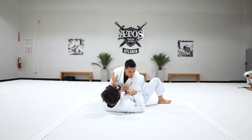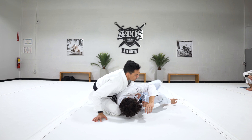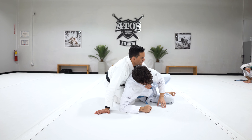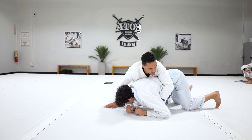When you lean on the person and apply pressure down the entire time, the grip in the collar — you need to use your elbow on top of the leg. Look how hard it is to hit De La Riva in this position. Really, really hard. Totally different than being here where the person can easily play De La Riva.